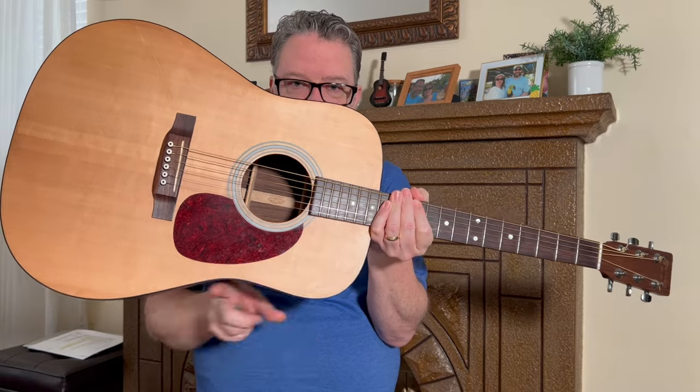Whether acoustic or electric, there's going to be a little curve on the body of the guitar — that curve rests on your right thigh.